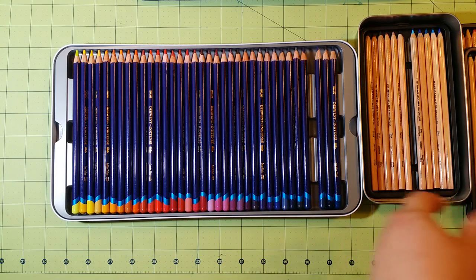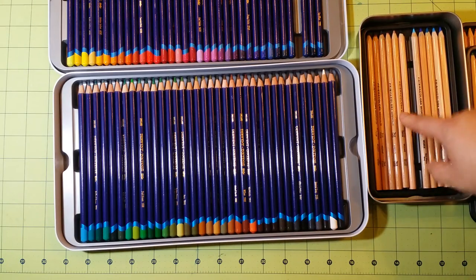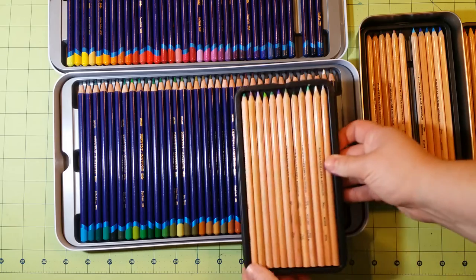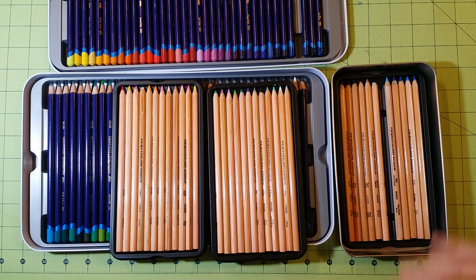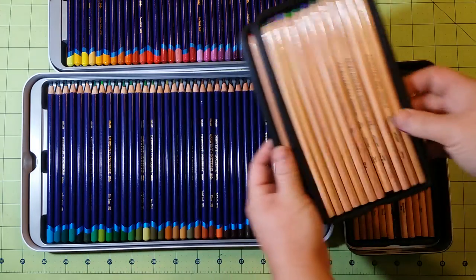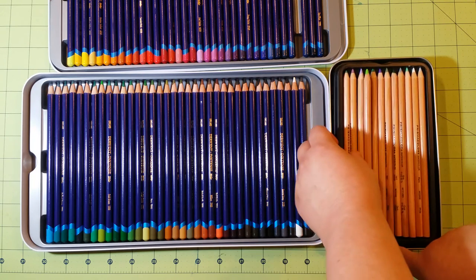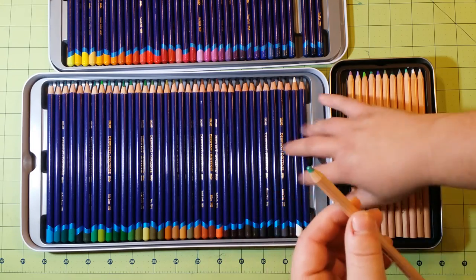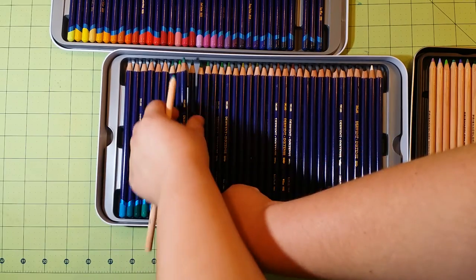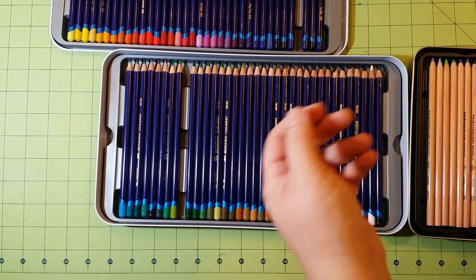I'm probably going to do a green next. Derwent has two layers in its set and Prismacolor has three. When I got them, the colors were all mixed up so I had to separate them out myself to keep the colors as closely together as possible. I'm going to go with Grass Green from Prismacolor, and from Derwent, this one here — it's called Filled Green. Grass Green and Filled Green are a pretty similar color, so I'll keep these two off to the side as well.